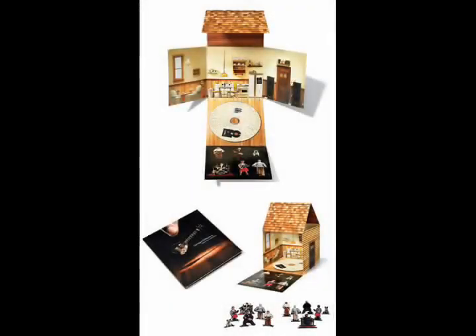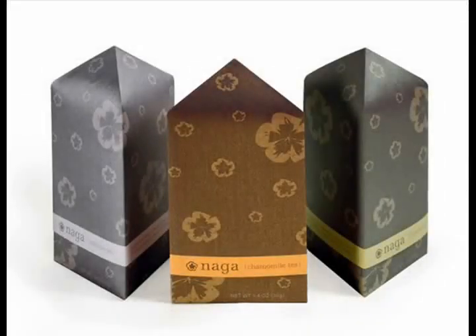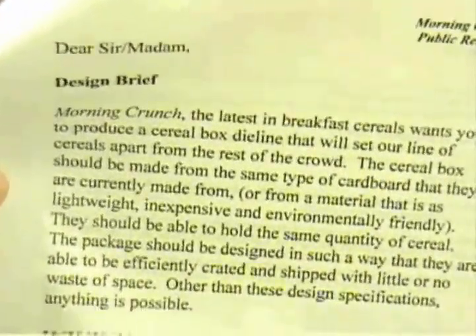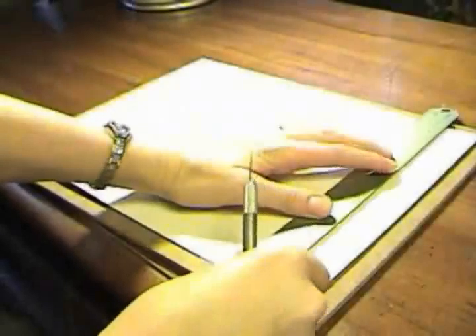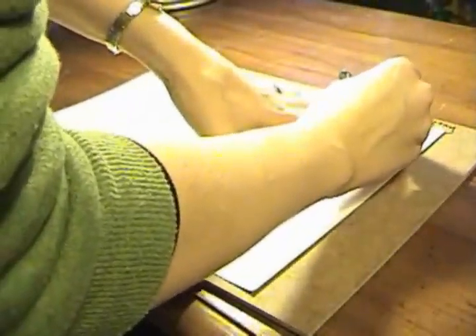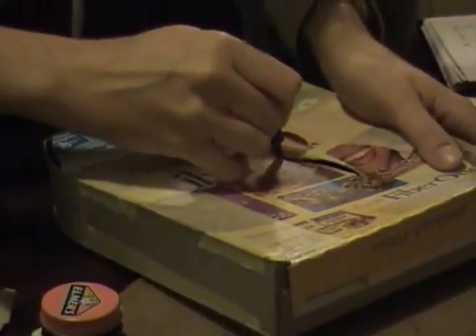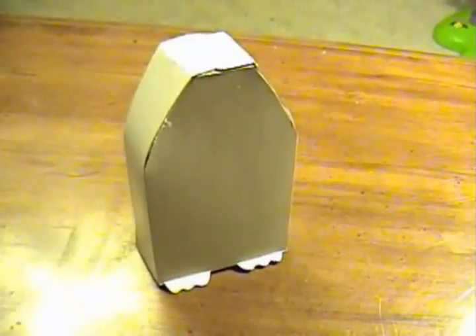This unit introduces students to package design. Throughout the lessons, students will view and research many different kinds of boxes, learn what a die line is, and learn how to read and interpret a design brief. They will work together in pairs to sketch ideas, create prototypes for the project, and lastly create a final piece that adheres to the design brief.